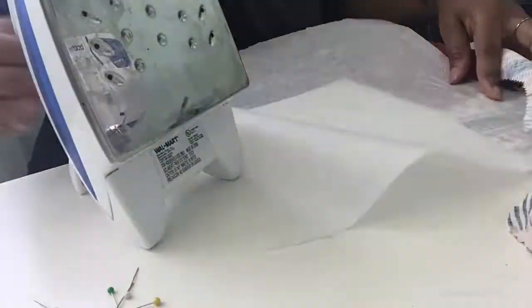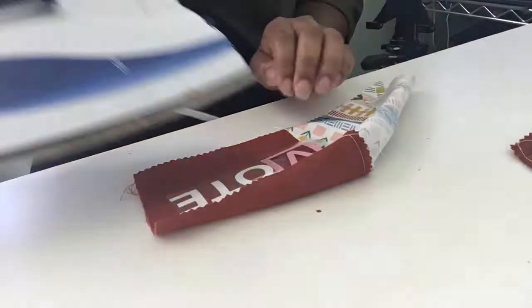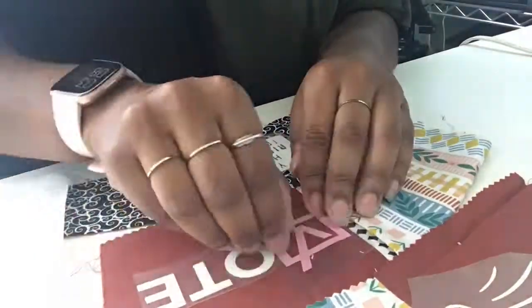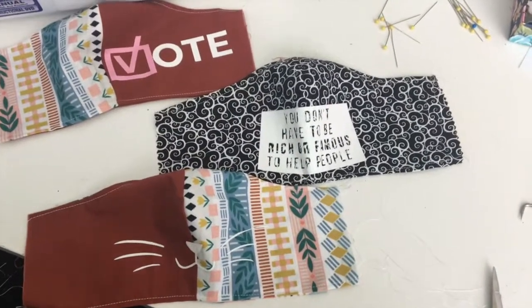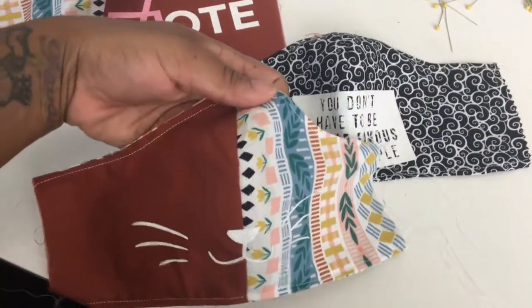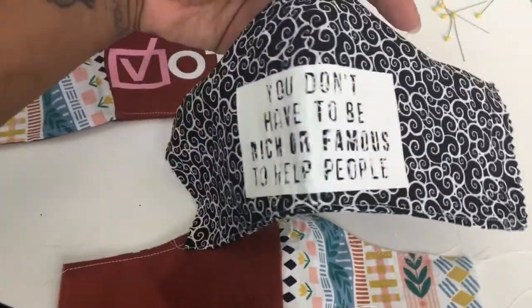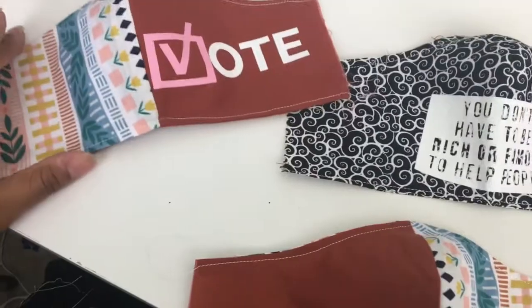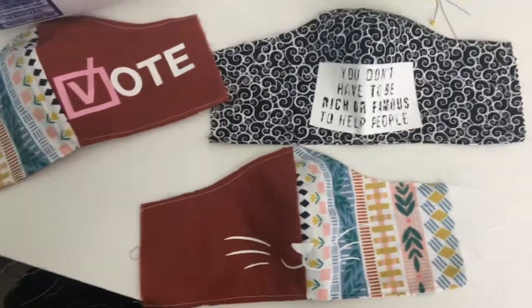I'm not going to show you how to make a mask — there are a million YouTube videos on that — but if you have existing masks, you can do this. I'm using my Cricut machine, but if you don't have one, you can go to Walmart, Hobby Lobby, or Joann Fabrics and do what's called the print and peel: you print it, peel it, and iron it on. Here is the outcome — I think they came out pretty awesome. My niece loved it and it motivated her to wear her mask. My popular quote, 'You don't have to be rich or famous to help people,' gets nods every time. And with the presidential election, voting is super important, so spreading that word and motivating others really matters.